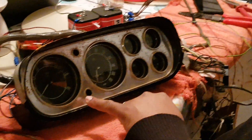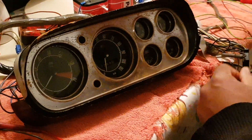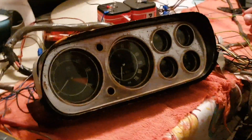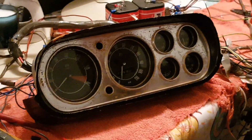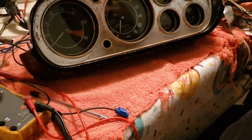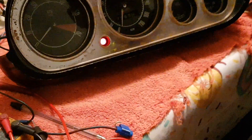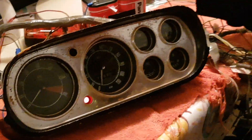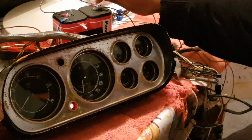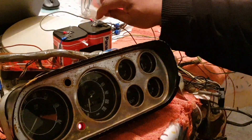Next one is the charge light. From the clocks it is a solid blue wire. The solid blue wire goes to the negative side of the battery. When you normally start the car, that will come on, and once the alternator's charging, that light will then go out — so you know that everything's fine.